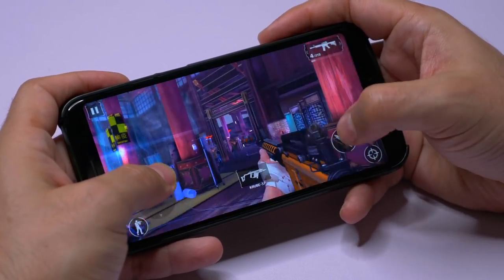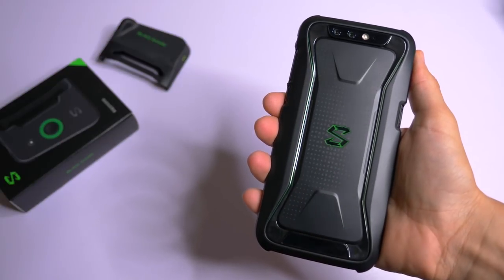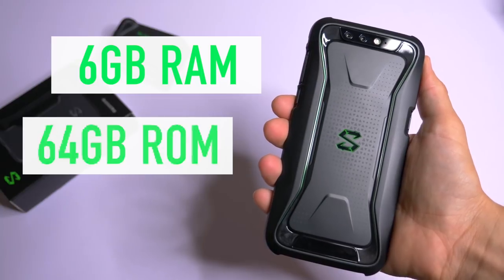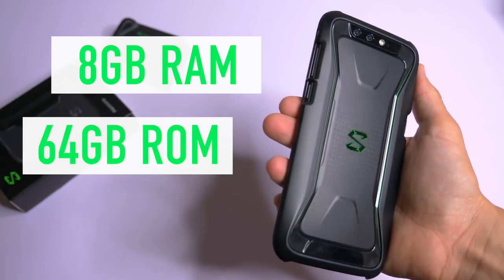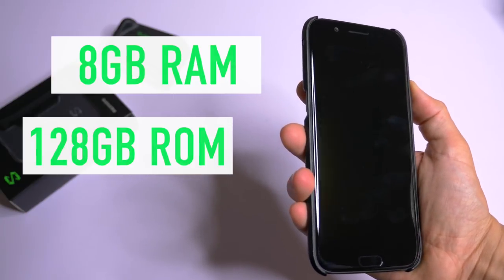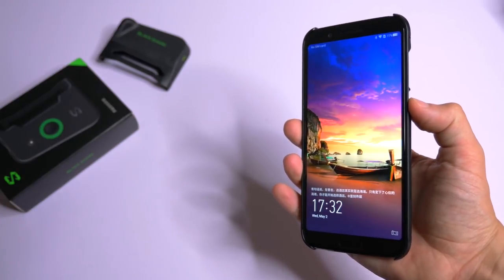The Black Shark comes in two different versions. You can get it with 6GB of RAM and 64GB of storage capacity, or 8GB of RAM and 128GB of storage capacity. That's plenty of space and RAM to install and run all of your favorite games smoothly.